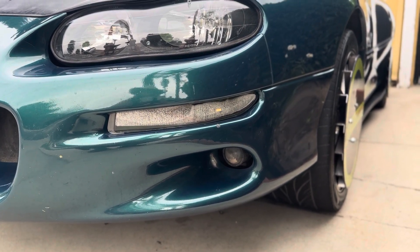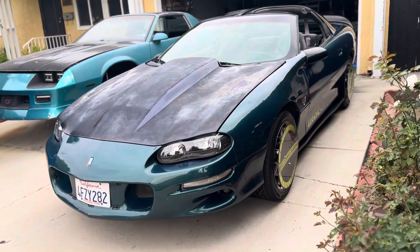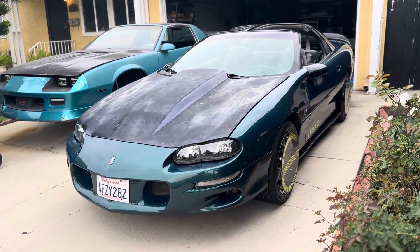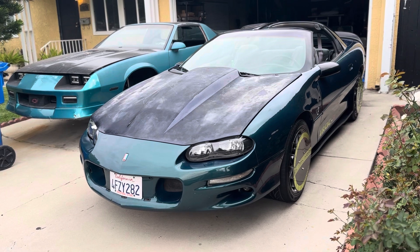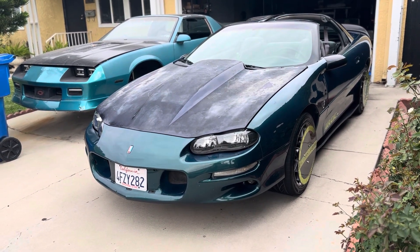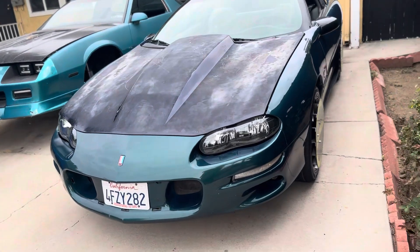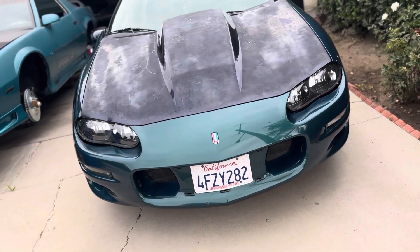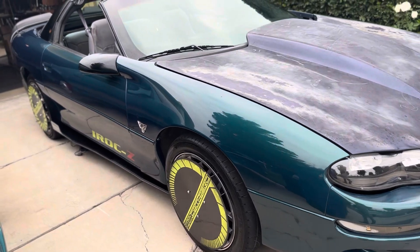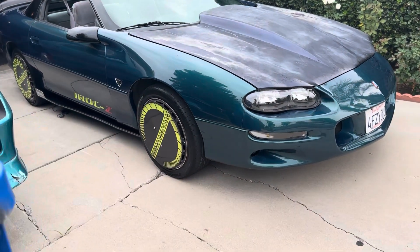I think she's looking sick. My representation of what a 98 Z28 would be if you fitted it with an iRock Z package — that hood and spoiler aren't the final ones, but the wheel fans and side splitters are getting there. Nice and clean, may take her out and enjoy her. But first let's show you guys what the light-up splitters look like.